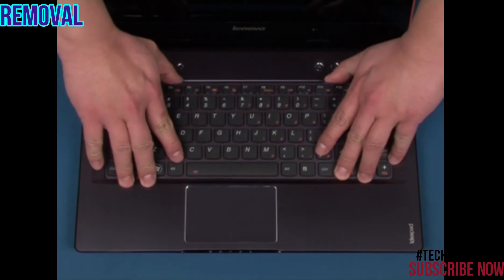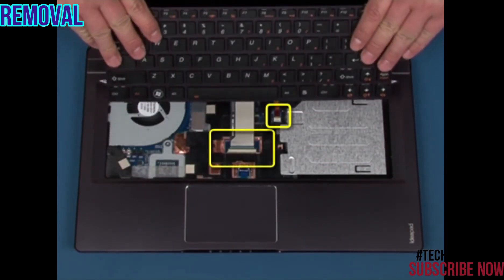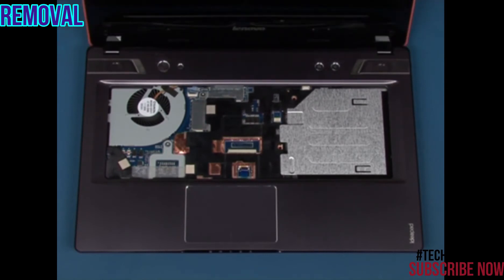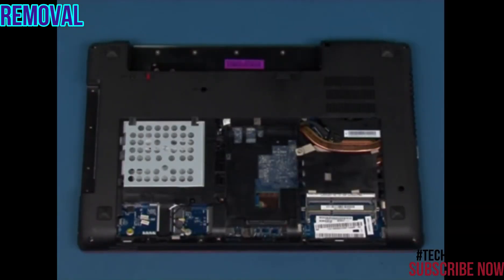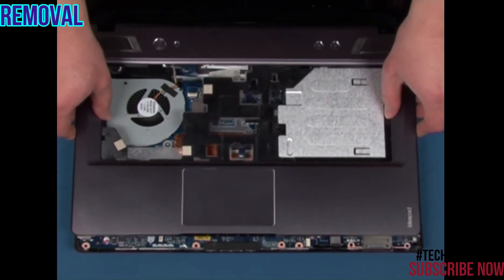Turn the system over. Lift up the keyboard and slide it until the connectors are visible. Disconnect the two connectors and remove the keyboard. Remove the 16 screws in the marked positions. Turn the system over. Disconnect the touchpad and button board connectors. Unsnap and remove the top cover.